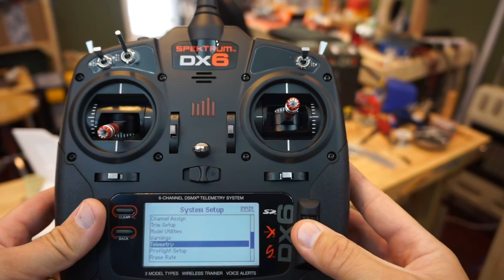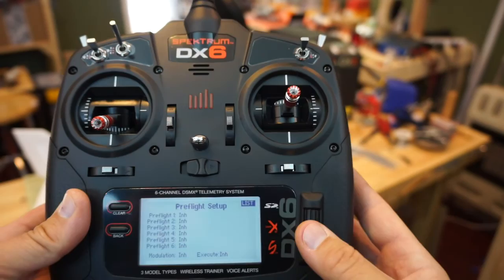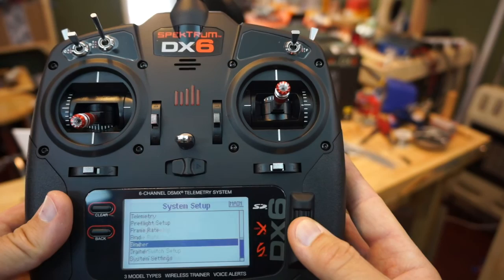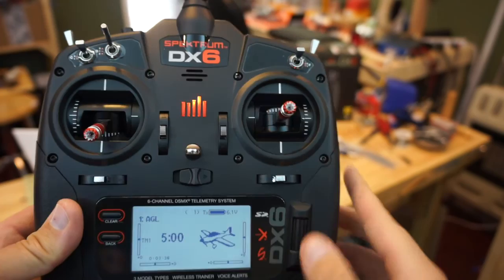We don't have telemetry on this setup — it's a real simple setup. One neat thing about this new protocol is you can do a pre-flight setup, going through pre-flight menus and requiring switches to be in a certain direction before the radio arms. We are going to use the new bind mode, but for now we scroll back up to the main screen. You can see by the orange light that we're transmitting again.